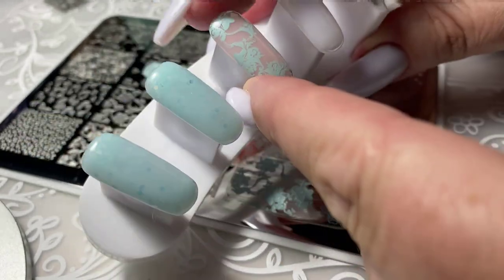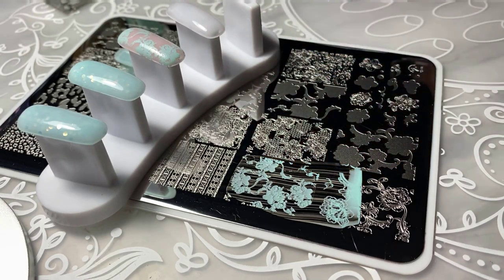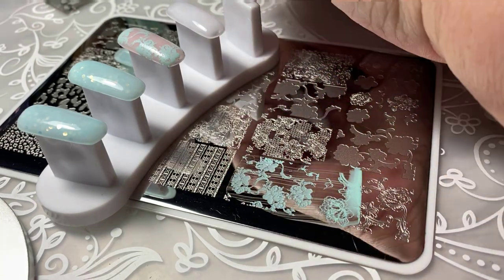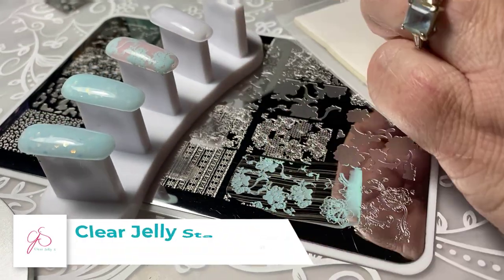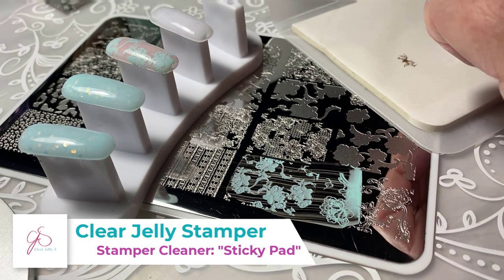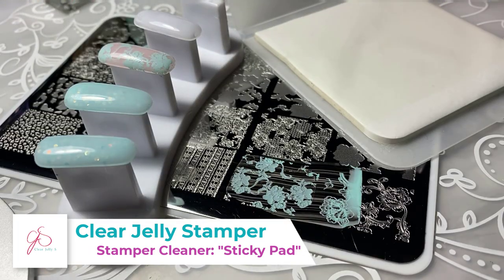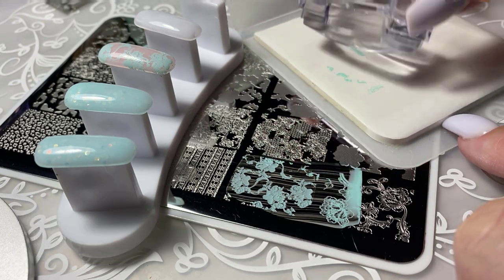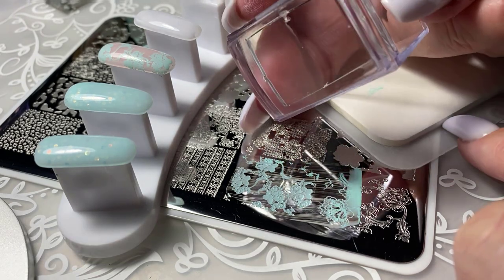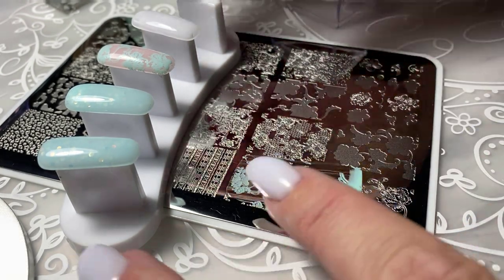Pat down those little bits of polish that tend to stick up around the edges. Now to clean my stamper, I've got one of our sticky pads — removing the protective layer — and there you go, clean stamper ready to go.